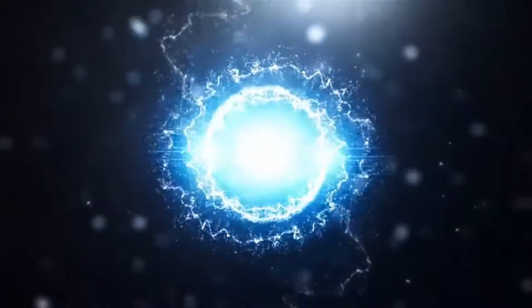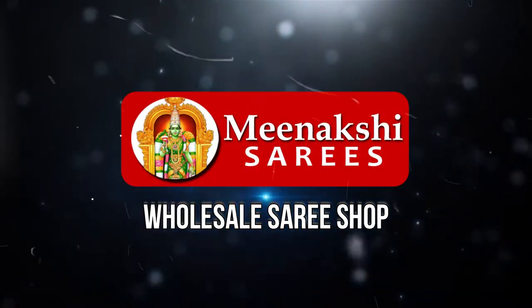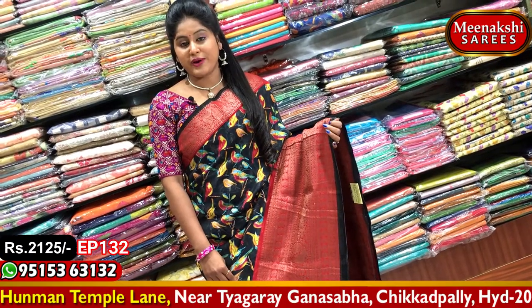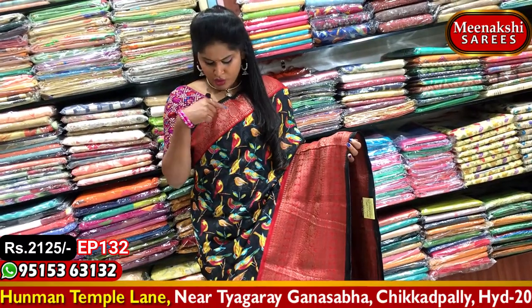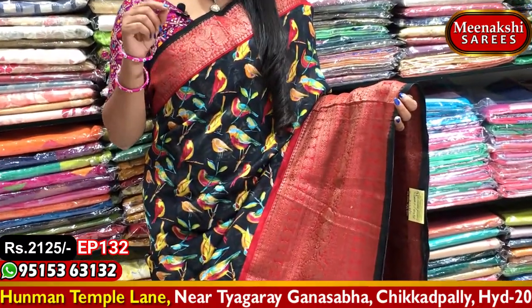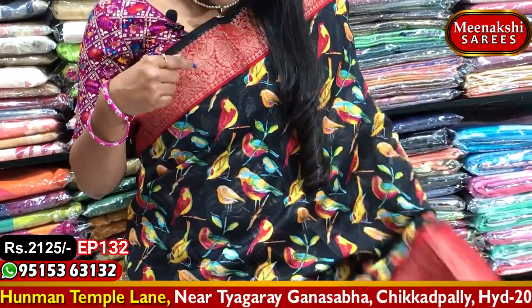I am going to show you a special gown. We have a lot of different borders — very trendy and the latest collection. We also have a red color combination based on gold, and we have peacock and mango designs. We also have paintings on the fabric.